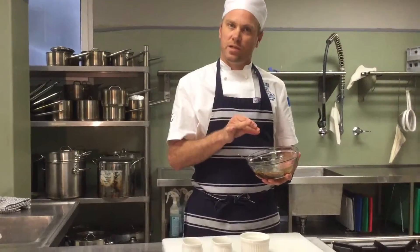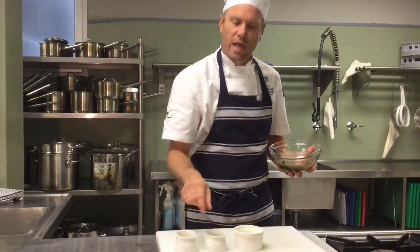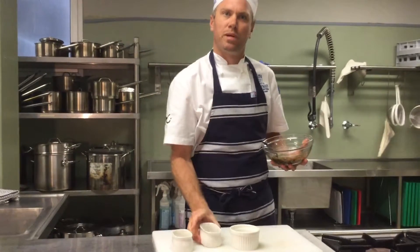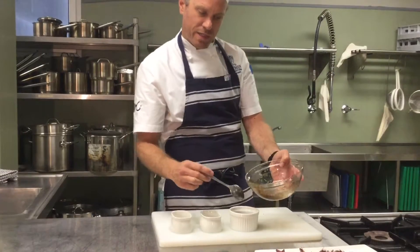Now I've got my dipping sauce. I'm going to need some for dipping the prawns before being rolled, and also some dipping sauce for the presentation platter. So I'm going to put some into a separate bowl for my prawn dipping.